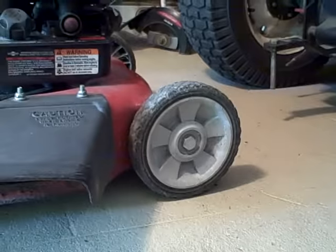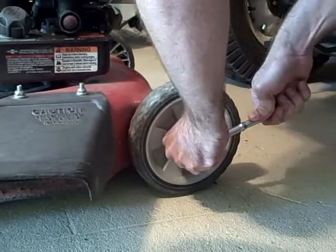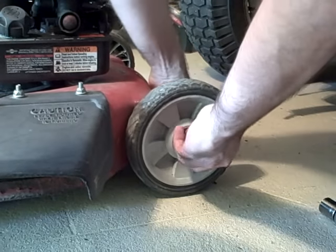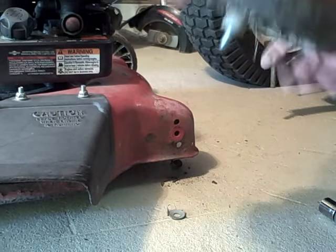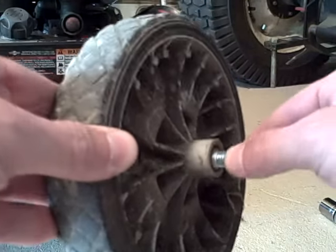So first thing, I'm going to pull this thing off of here real quick, and you can see there's all sorts of slop here on this axle.